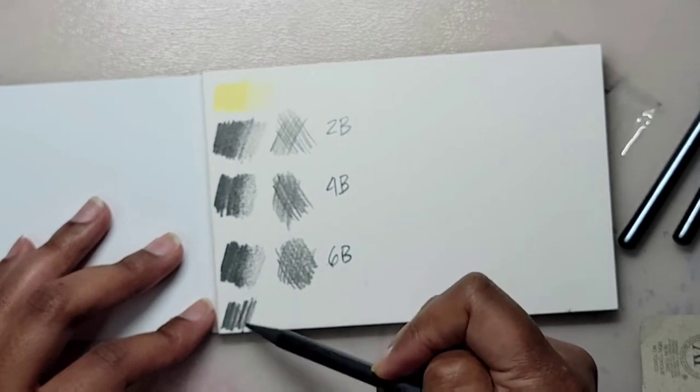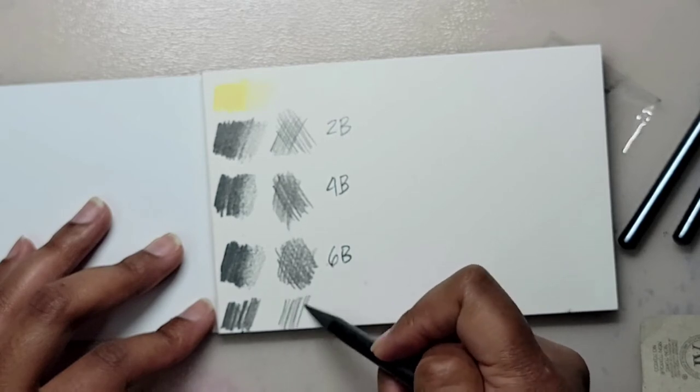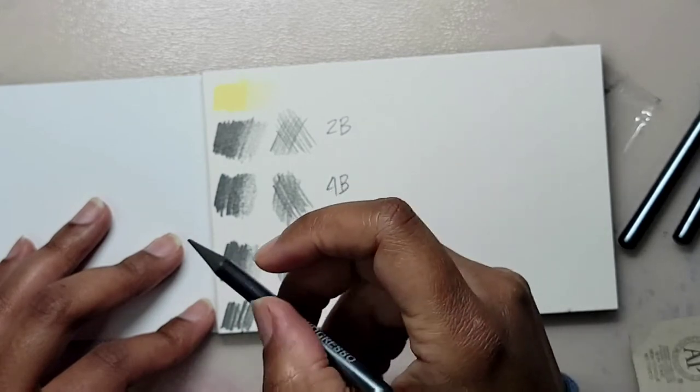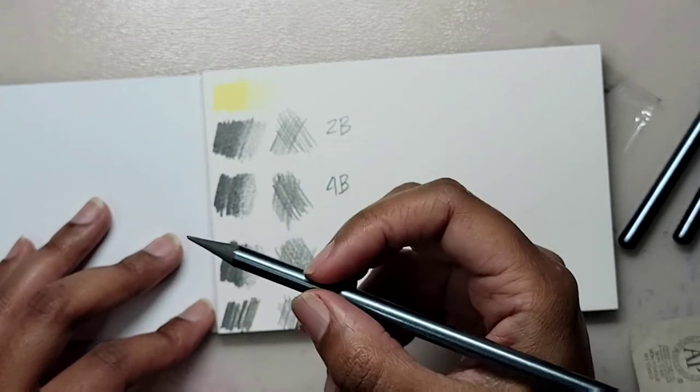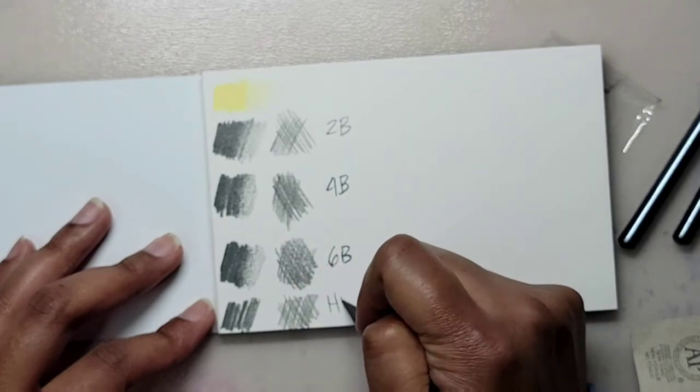I used to draw with charcoal but found it too messy. These woodless pencils are pretty decent though, and I didn't even get graphite all over my hands. Speaking of pencils, I don't understand why we weren't given a pencil sharpener with all of these pencils.